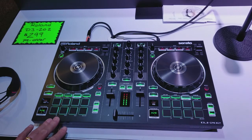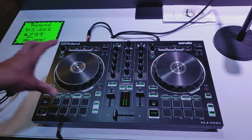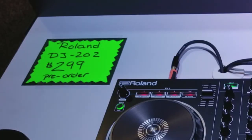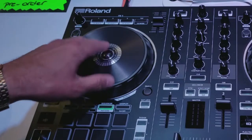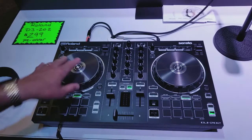So this is a Serato intro controller. The first thing you'll notice compared to other controllers in this price bracket — which is $299, by the way — we've got nice big low-latency jog wheels. For anybody coming at this level, you can really get a great scratch performance on these, which is really good.